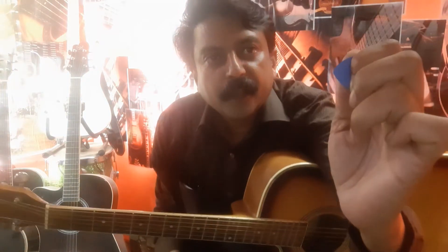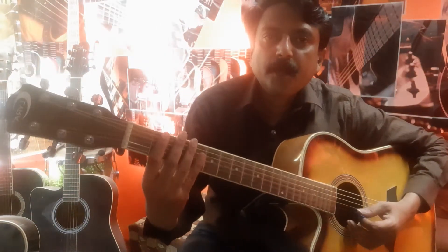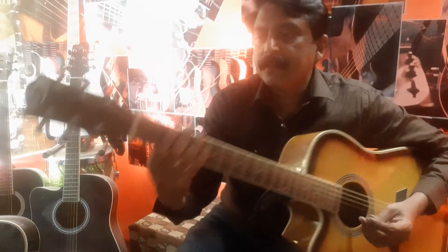Now you have to hold the plectrum like this — just tilt your finger and form the shape like a platform, then place your plectrum like this. This is the major part. Now hold the guitar like this.